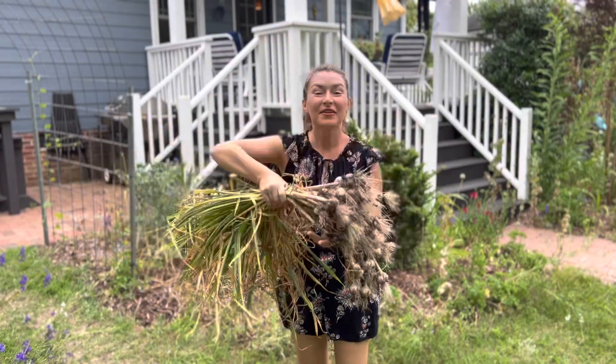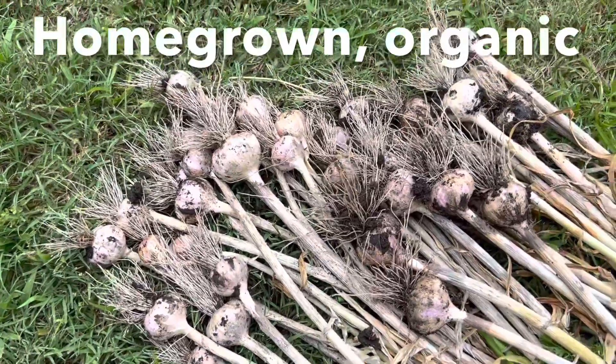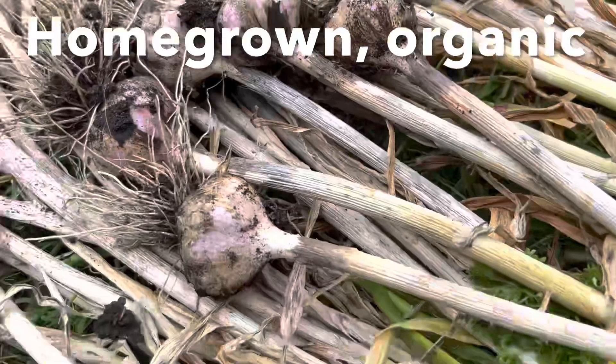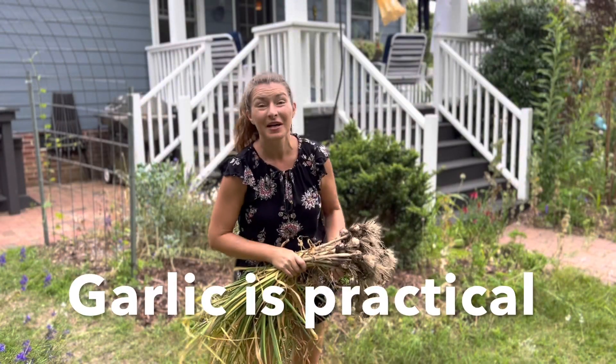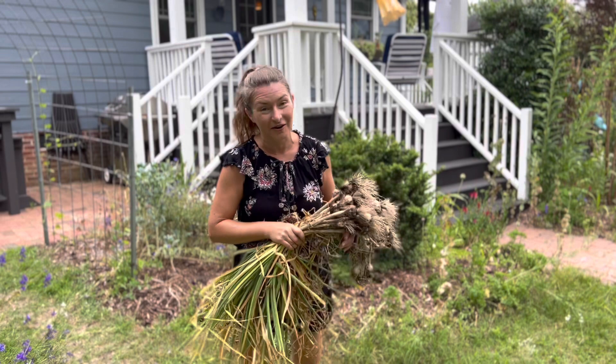Look, you all — this is all just from one bed edge. I mean, that's a significant amount of garlic. Organic, absolutely delicious, zero kilometer, and it simultaneously protected all the rest of my plants from getting eaten by animals. Garlic is truly the most practical thing that you can grow in your gardens.